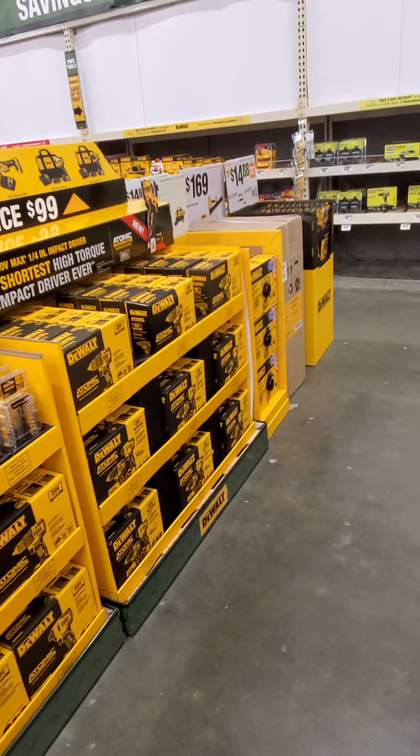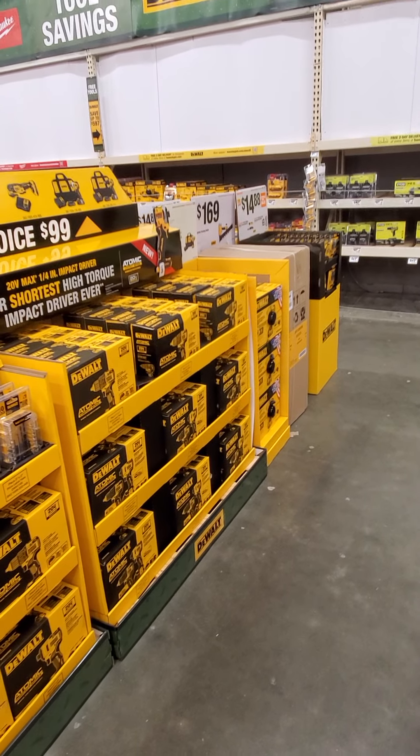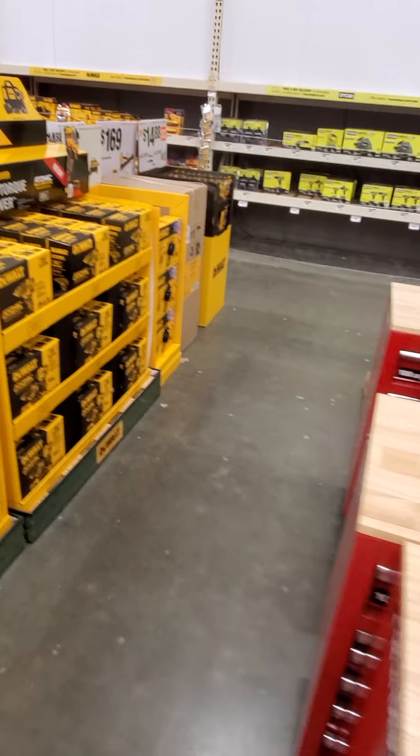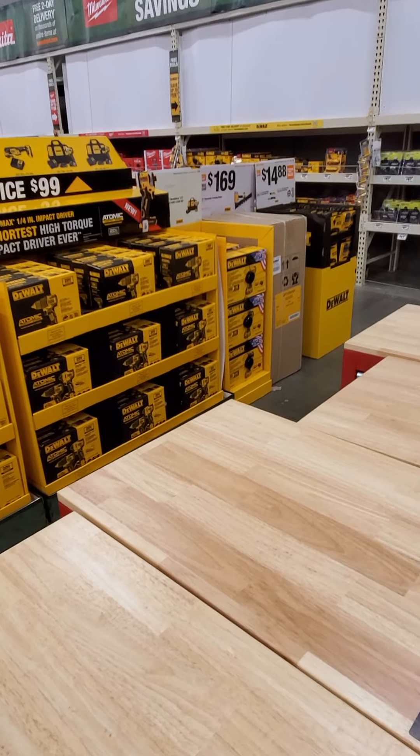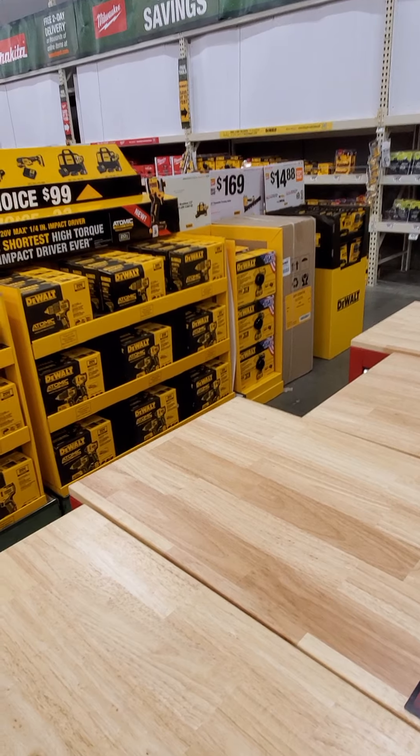We got some reciprocating saw blades, $24.97 on a 13-piece with a case. Then we got the DeWalt stuff here — your choice, $99.